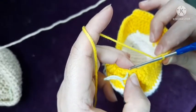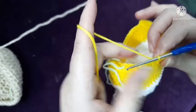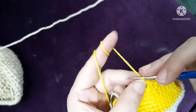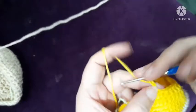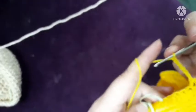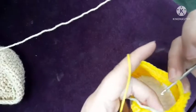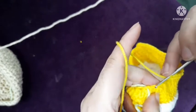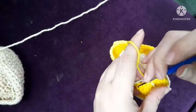Count from the next stitch: one, two, three. Now I will make seven chains — one, two, three, four, five, six, and seven. And then I will skip seven: one, two, three, four, five, six, seven.